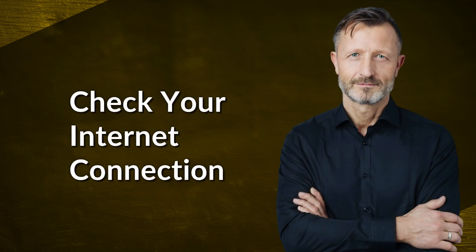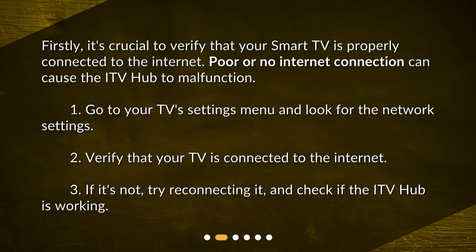Check your internet connection. Firstly, it's crucial to verify that your smart TV is properly connected to the internet. Poor or no internet connection can cause the ITV hub to malfunction.